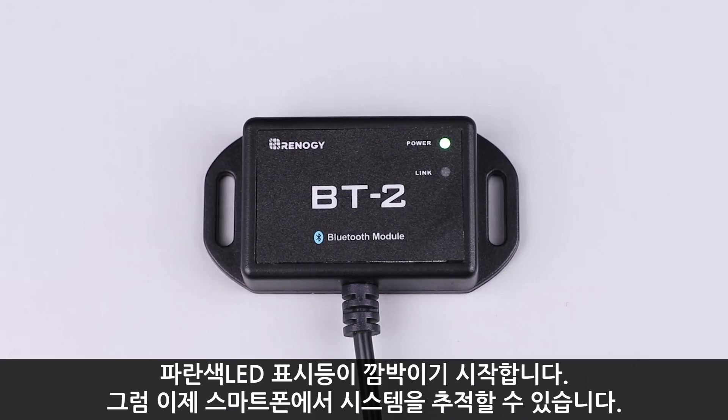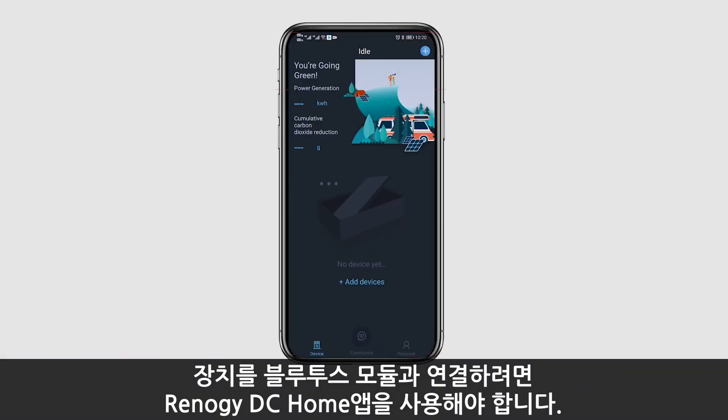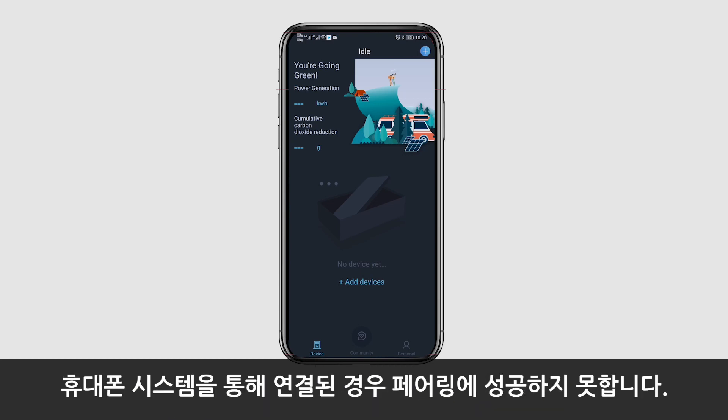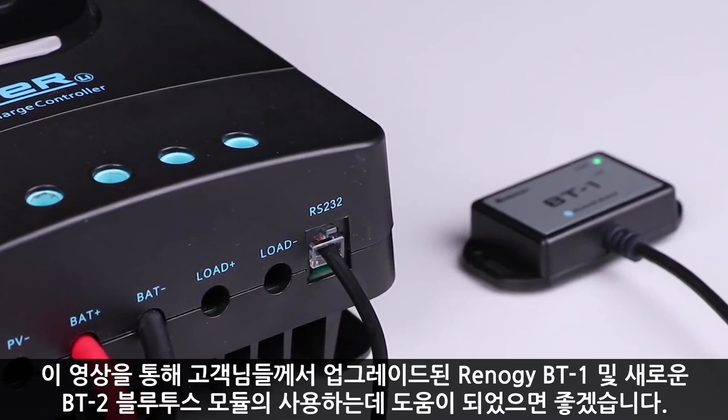Once connected, the blue link LED light will start to blink and now you can keep track of your system on your phone. Please be aware that you must use the Renogy DC Home app to connect your device with the Bluetooth module. Pairing will not be successful if connected through the phone.